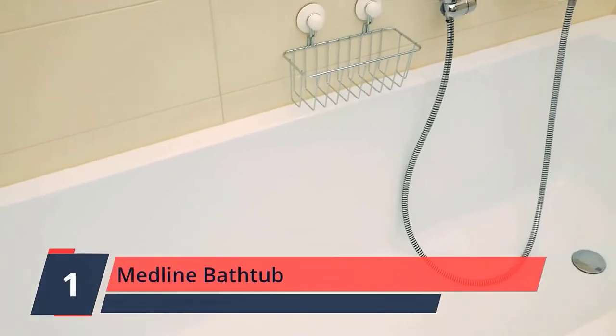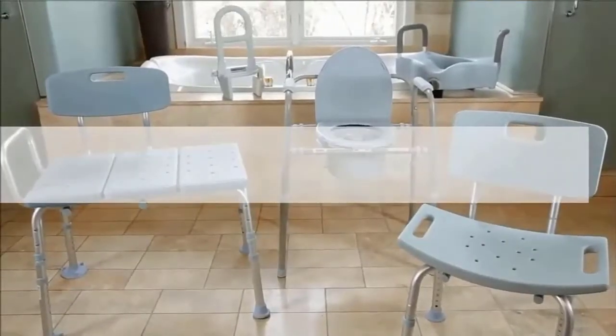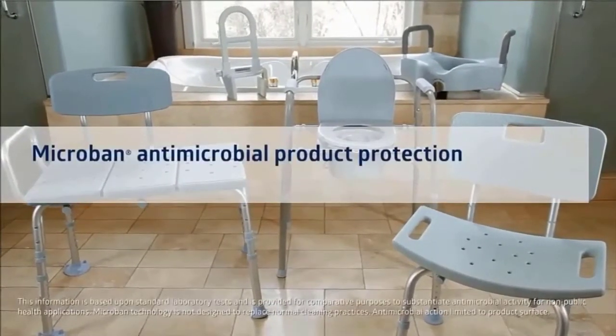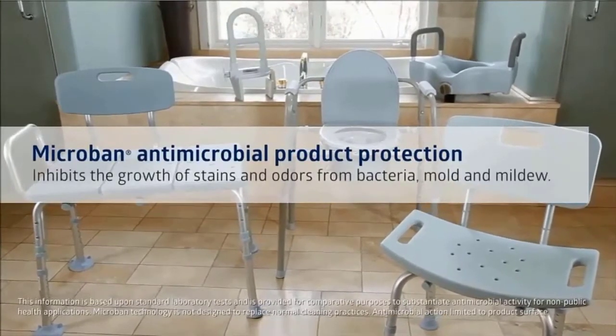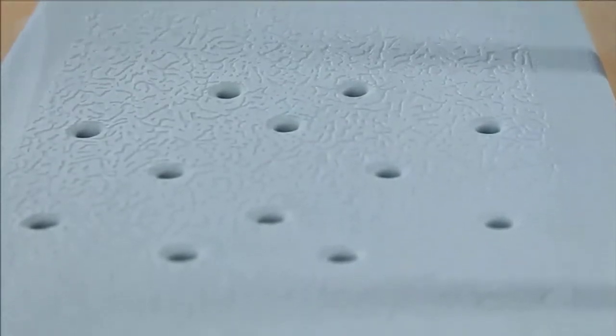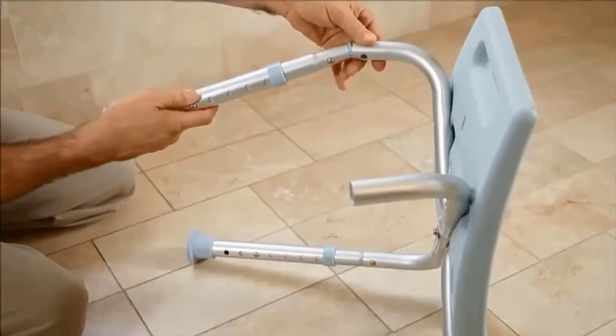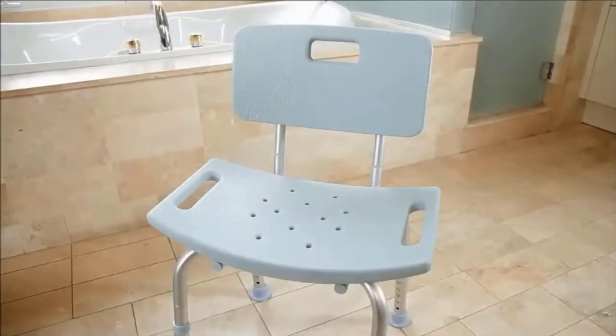Number 1: Medline Bathtub. The rugged enamel-coated steel assist grab bar features tool-free installation with non-slip rubber-lined pads that clamp to tub surfaces without scratching them. The bathtub bar offers a 1.25-inch gripping diameter to comply with ADA guidelines and is designed to offer multiple grab points. The safety grab bar is infused with Microban technology for built-in protection that inhibits the growth of stains and odors from bacteria, mold, and mildew.